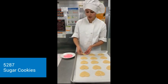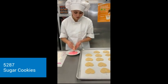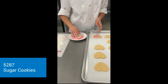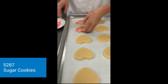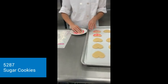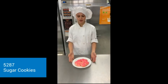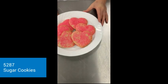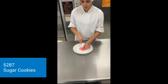So now that these are cut, I'm going to put them in some sugar, and once I've finished those, then I'm going to add them into the oven. I'm going to need more sprinkles. And then here is the cut finished product.